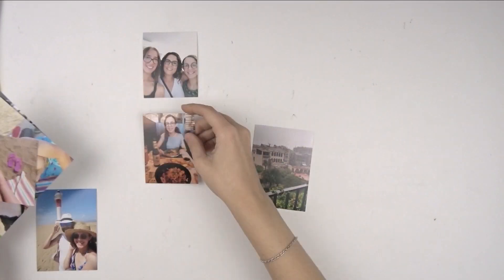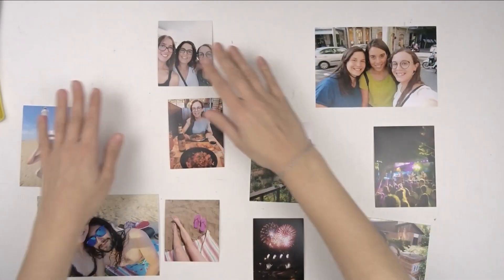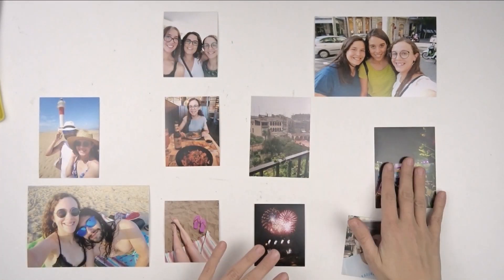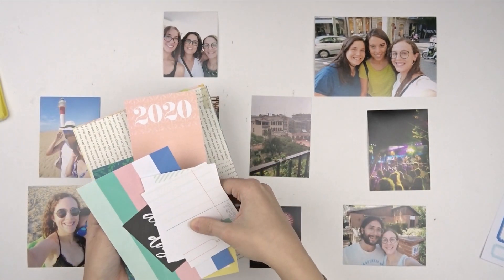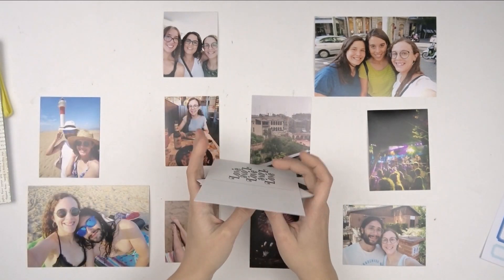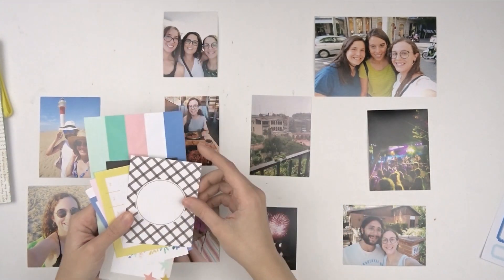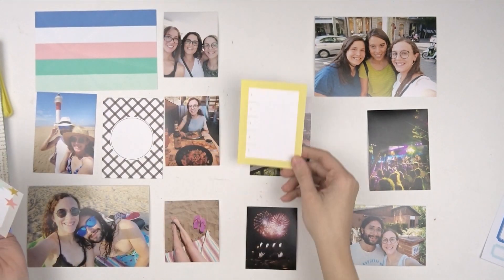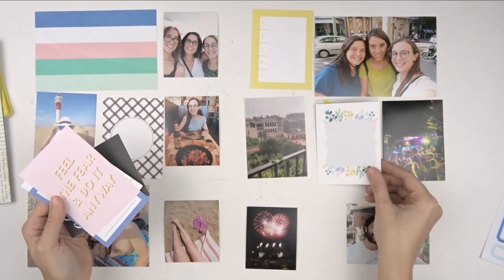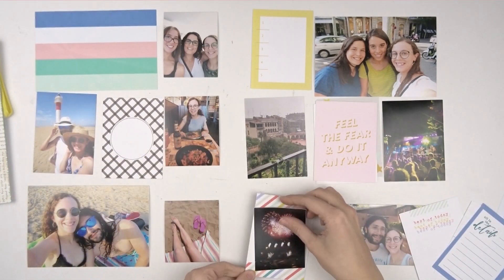Hello everyone and welcome to the Citrus Twist Kids YouTube channel. I'm Laura and today I want to show you how I created these pages from my Pocket Pages album with the new Fierce and Fabulous January Kit. I really enjoy the colors of this kit and all the different designs it has. I thought it was so bright that I decided to use it for a summer page — the colors are so vibrant and they give me very good vibes.